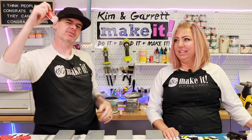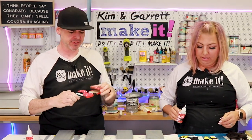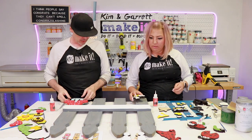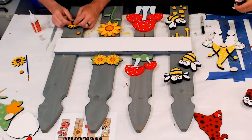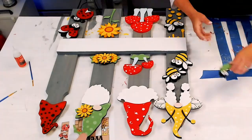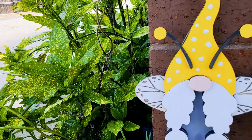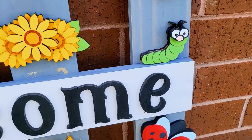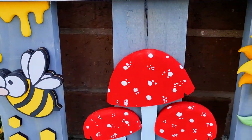Step six: now it's time to bring it all together with a little bit of Starbond glue. Just going to start gluing all our little pieces together — all our little parts and pieces — glue them onto the boards.